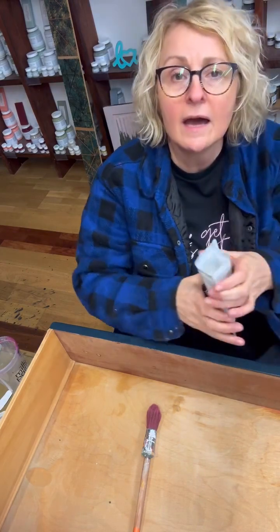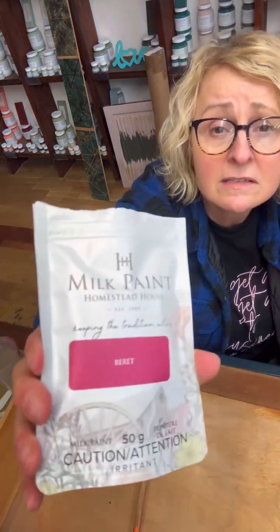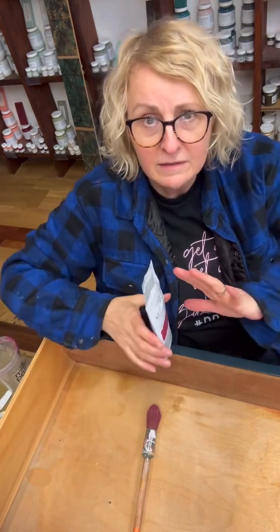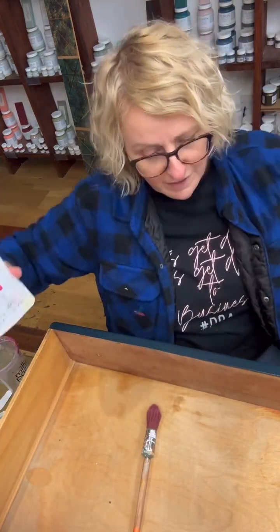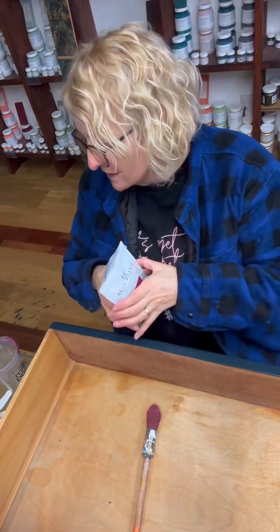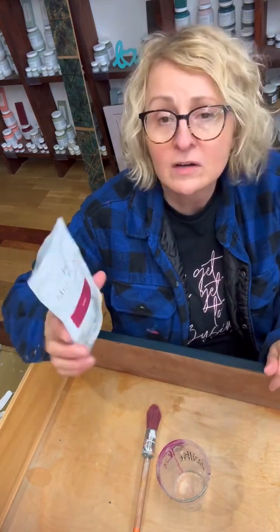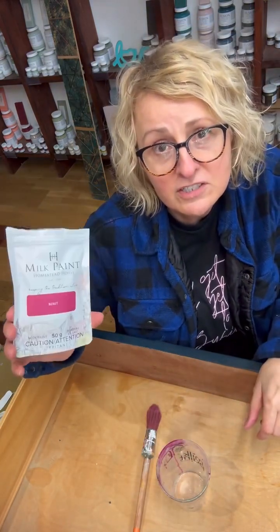Have you seen this color? This is Homestead House and it's the color Beret. Homestead House is the company that is the umbrella company for Fusion Mineral Paint, Milk Paint by Fusion, and all the rest of it. Laurie and Scott have been making milk paint for over 30 years, so this is really where Fusion started from.